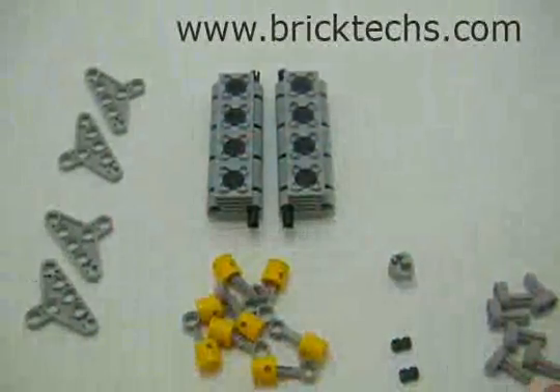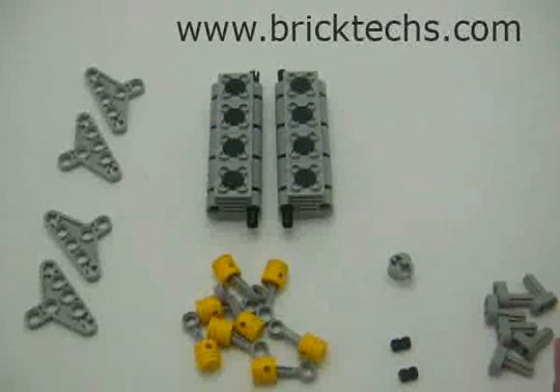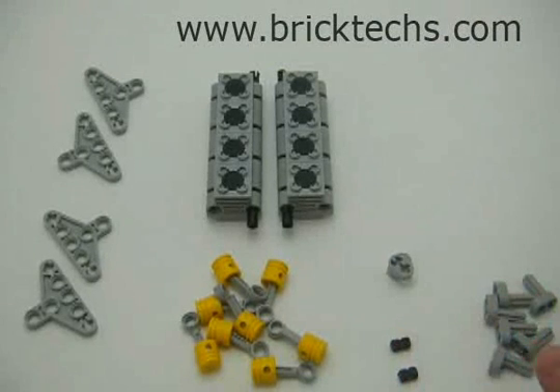I chose the cross-plane crankshaft instead of the flat plane because I like the way that it makes the pistons move. There are some custom parts in here — you'll have to go to the cross-plane webpage on the blog to see how to make that.